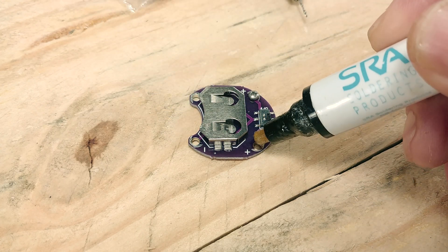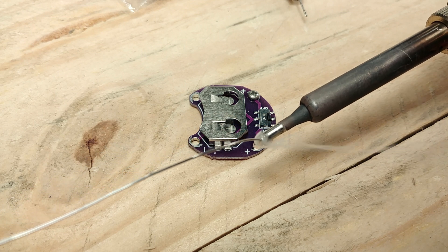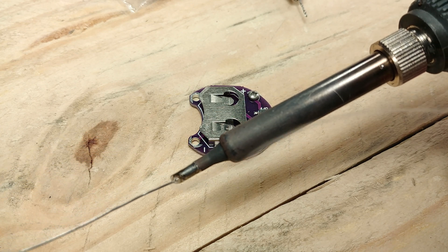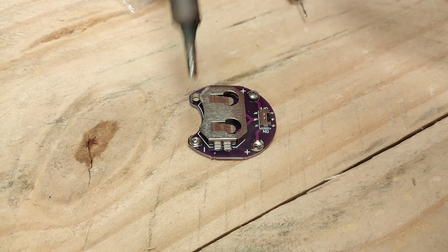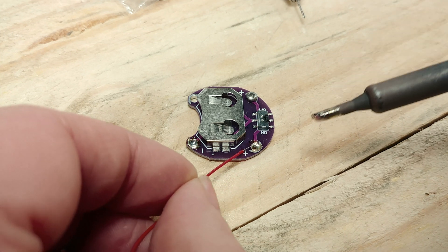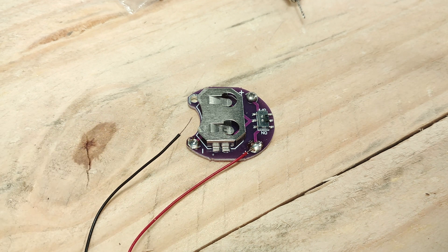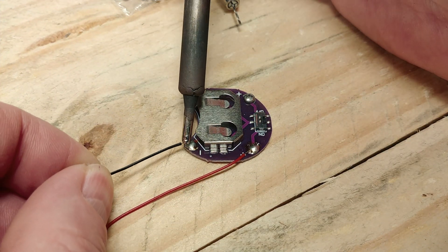Now I'm just adding a little bit of flux using a flux pen into the sew tabs. What I'm going to do next is add a little blob of solder into these sew tabs, and when I go to apply my pre-tinned wire it will make the connections much quicker and a bit more solid. Here we are with the pre-tinned wires — just a little bit of heat onto those blobs of solder I added earlier into the sew tabs. I usually go red to positive, black to negative, and we've got good looking connections. We're all set here.